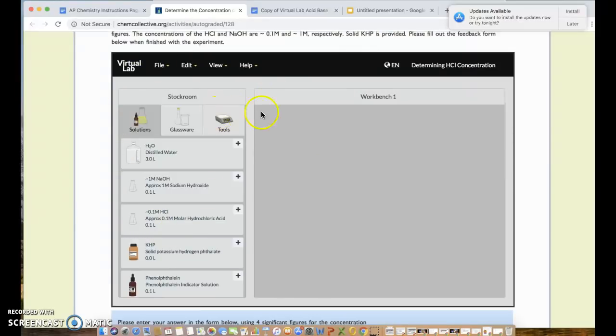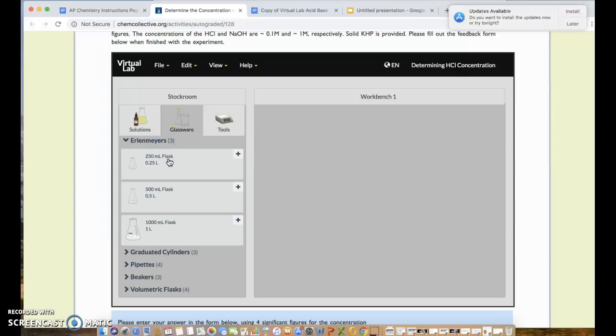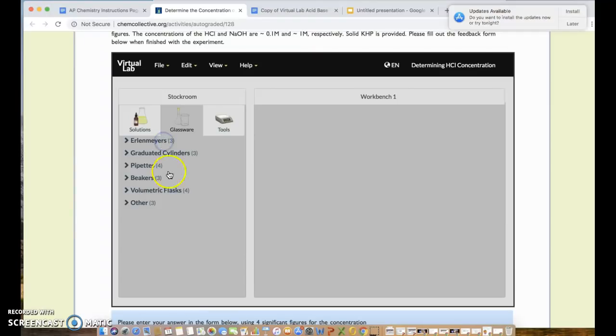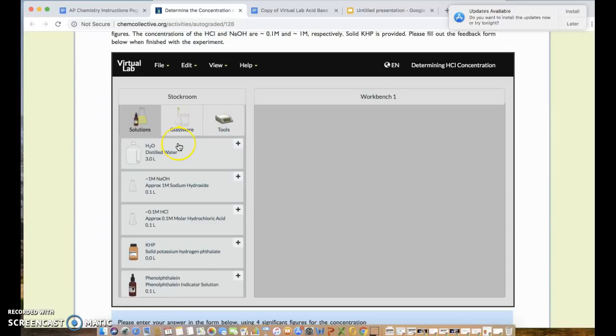On the left-hand side you have your stock room; on the right-hand side, the workbench. Items from the stock room are dragged over to the workbench. The stock room has three parts: solutions — we'll be using all the solutions shown — glassware, where the only piece we need is a 250 mL Erlenmeyer flask, and under 'Other' is where you'll find your burette. We won't be using a scale; we'll use the virtual lab method for weighing.